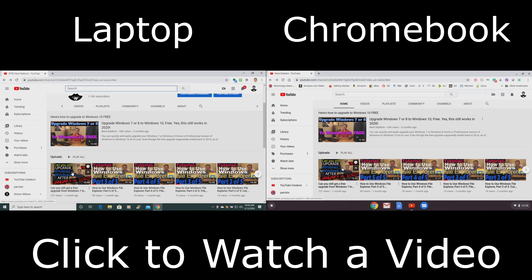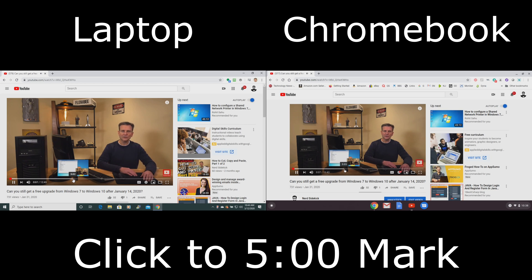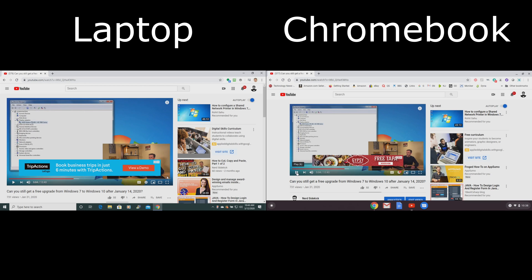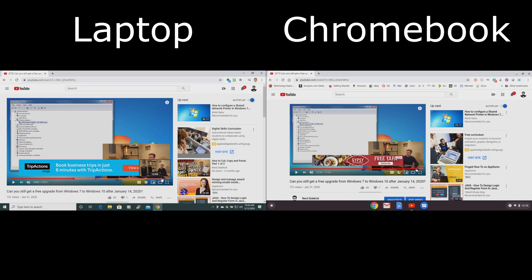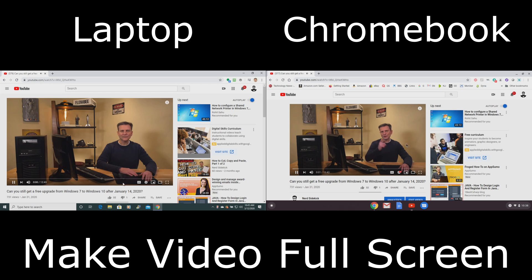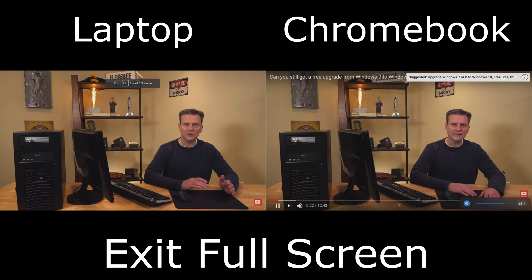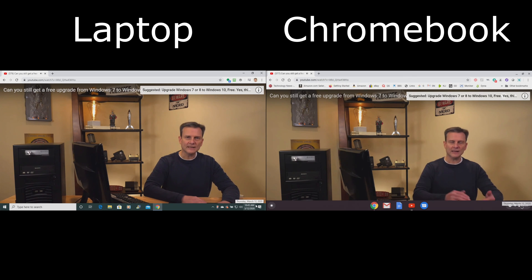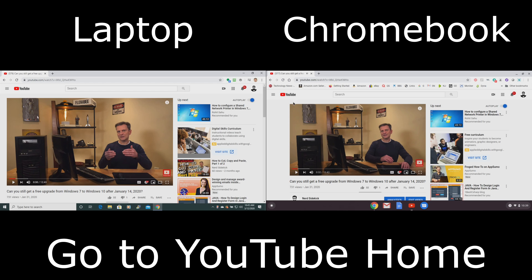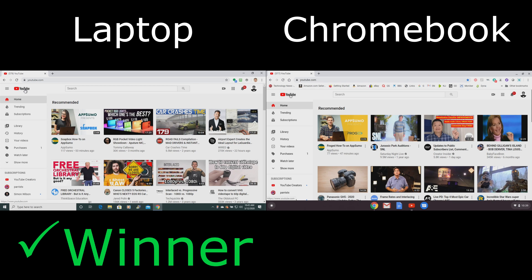Next we're going to watch a second video just to see if there's any difference — in this case the Chromebook gets the page up and running a little bit faster than the laptop. Now we're going to go to the five-minute mark within the video — the laptop brings it up just a slight bit faster. Now going to the 12-minute mark — the laptop is just barely faster than the Chromebook. Not a whole lot of difference. Now making the video full screen — the Chromebook wins by a very small margin. Then exiting full screen and going back to the minimized video — the Chromebook is the winner. Finally, going to the YouTube homepage — the Chromebook gets there first, but the laptop finishes loading all the video thumbnails first.